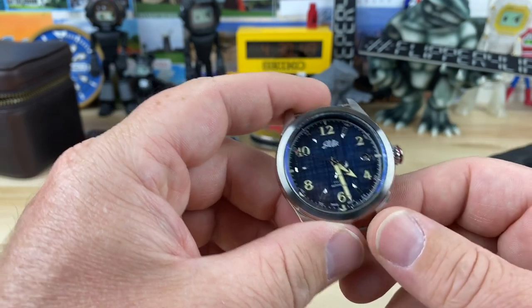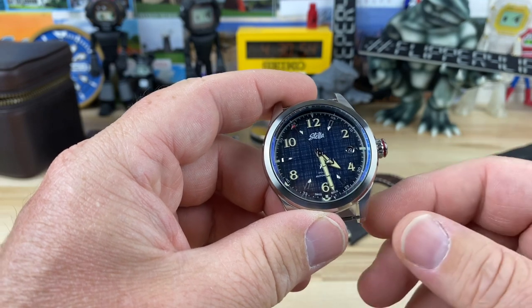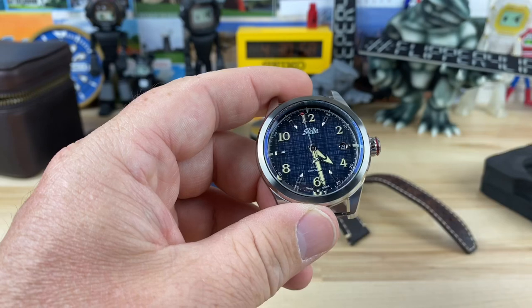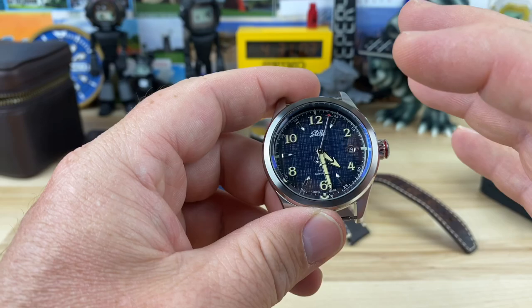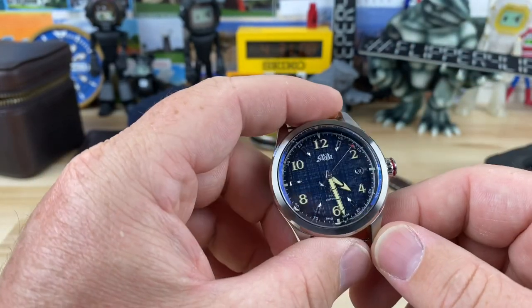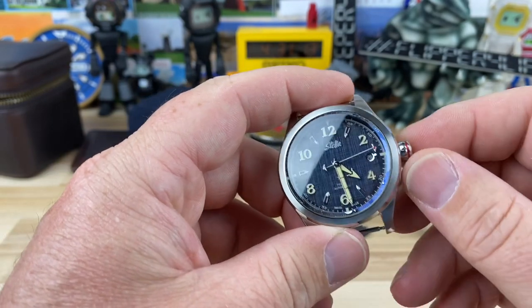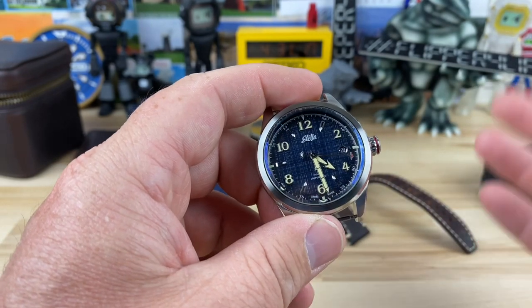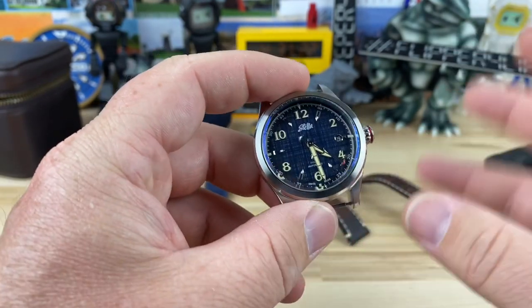I know some people might gripe about the price a little bit — it's $1,185 I think is the retail on it, and that is up there. But I think the special things this watch has are its unique design points. It is not like any other watch that I've handled. It's definitely its own thing and I really like that. There are a couple of areas I'd like to see potentially change in future models, but this one I am a big fan of.